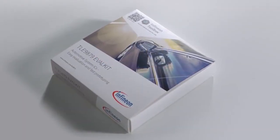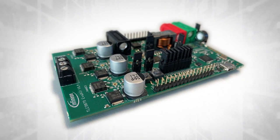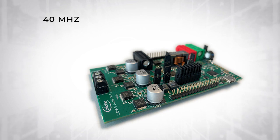At the heart of the TLE 9879 eval kit is an Infineon automotive qualified smart motor control IC. A member of the Infineon Motex family, the IC operates at clock frequencies up to 40 megahertz.